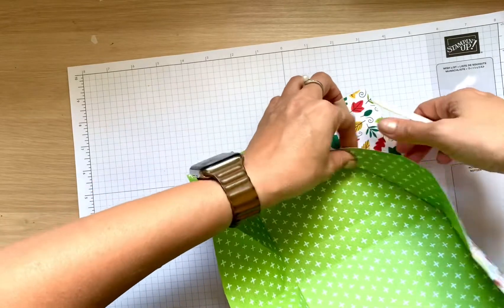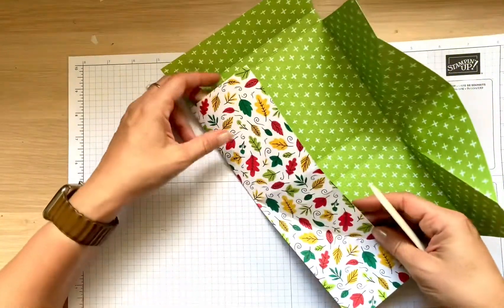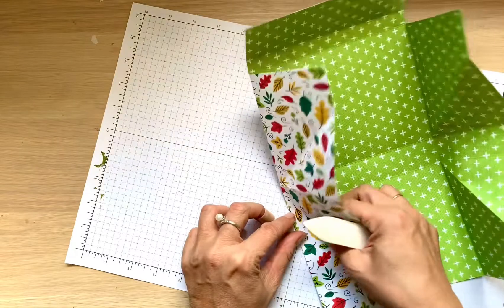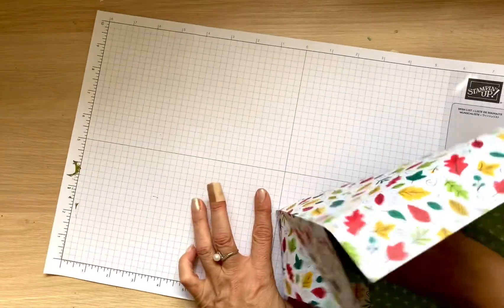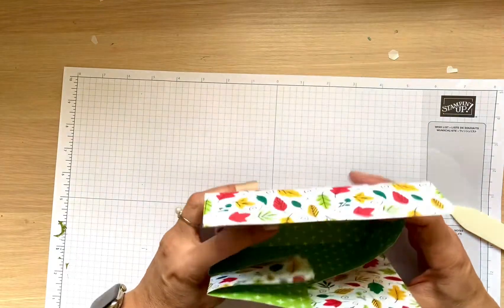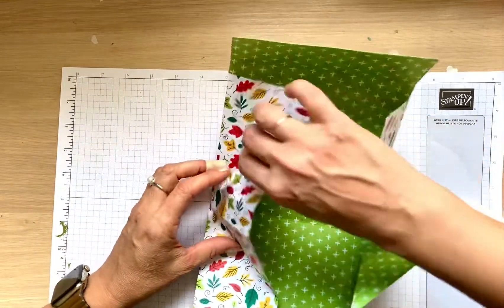I had a request from my class — I had a Creative Escape and we did this as one of the projects. I tried to type a tutorial and it was almost impossible to explain how to score and fold in writing, so I thought a video would do a better job. Let's see if our box is going to stand up — it should stand nicely. After you reinforce all the lines, play with them a little bit.